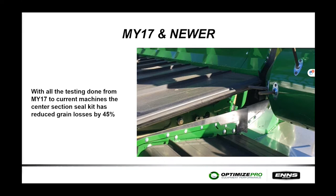From model year 2017 and newer, Deere addressed complaints about grain dribbling or leaking between the canvas and center section by introducing a center section seal kit. The kit has evolved through several versions from 2017 to current production. The current version is claimed to reduce grain loss between the belt and center section by 45%.